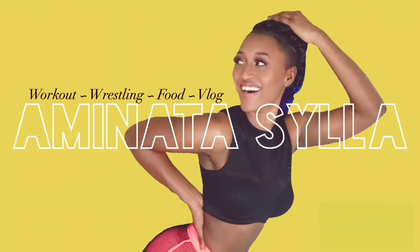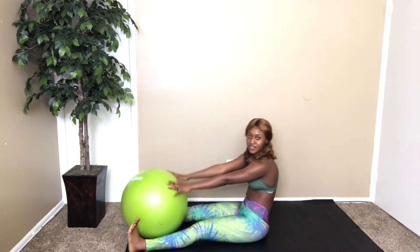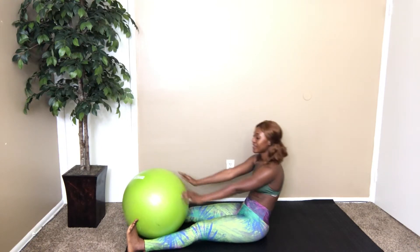So without further ado, let's get started! The first workout: put the ball between your legs, go down, come up and touch it. The timer will beep and we can start — 30 seconds in, 15 seconds rest. Here we go!